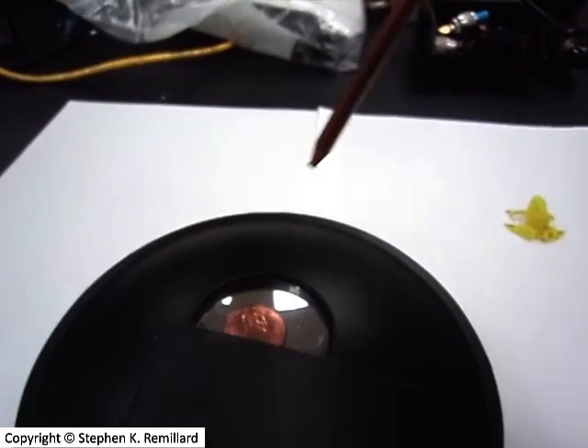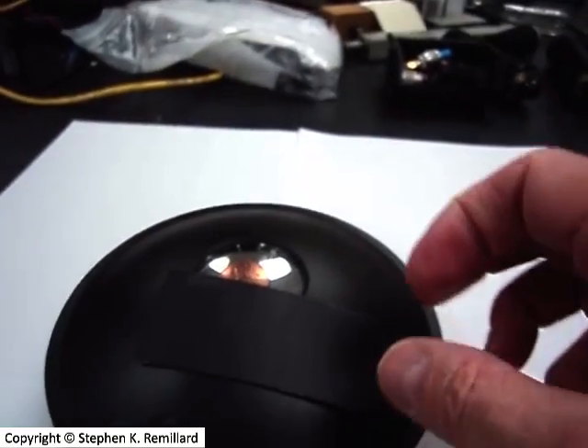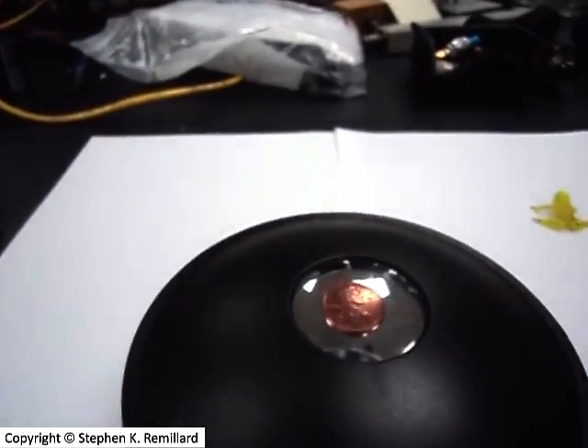I can poke it with this pen and the pen goes right through it. Let's see what's really inside. Do you see the real penny down low below it?